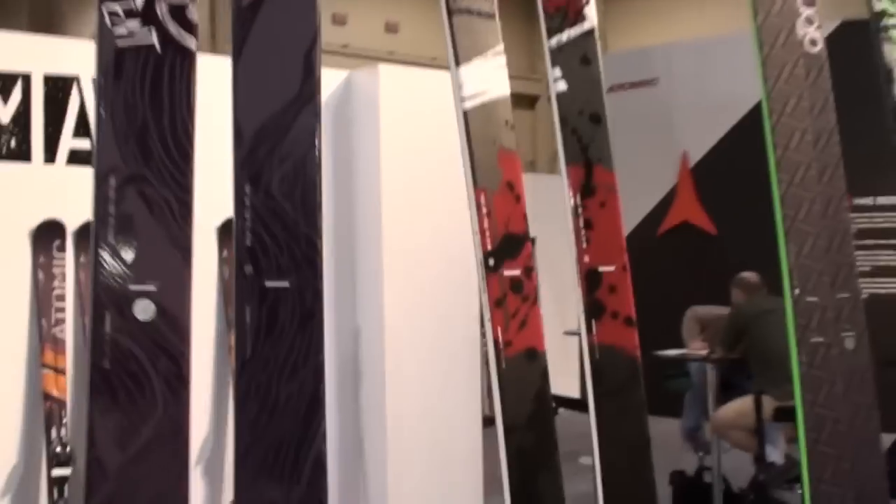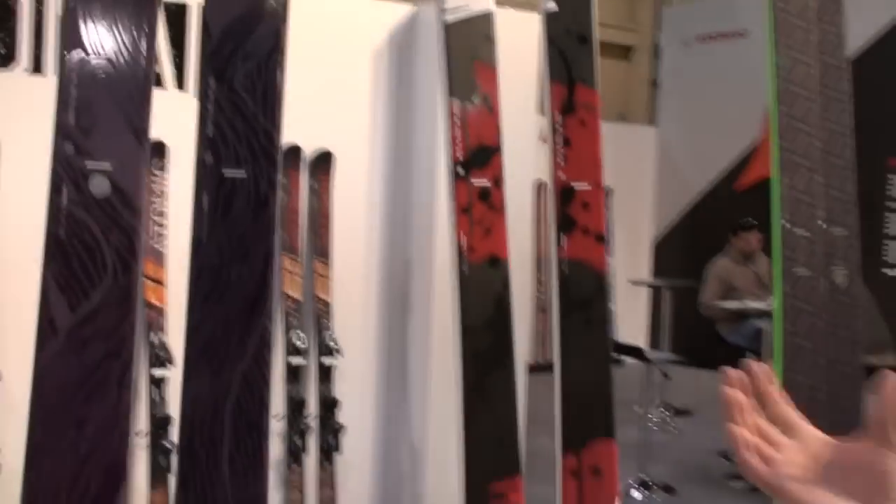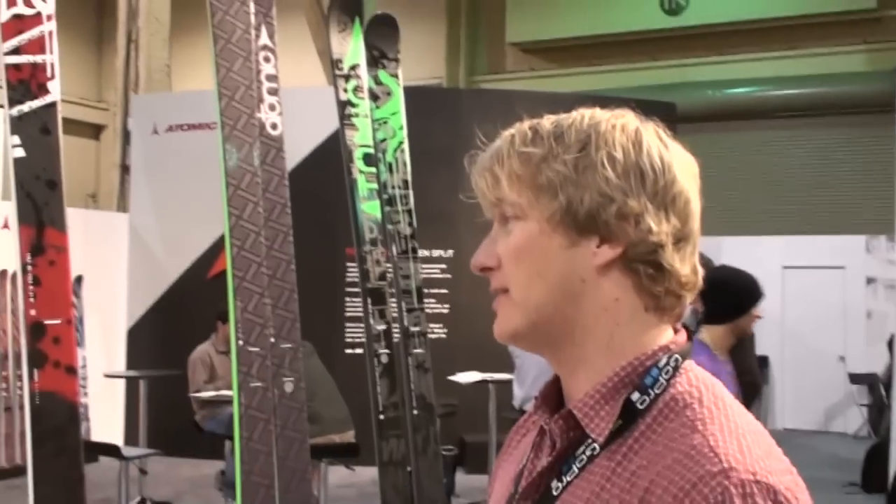Brings us into our true competition already at Jossie and Byron Wells, Andreas Hotbeat — really driving this product for us. It's 82 millimeters underfoot, true competition, X Games slope and pipe ski.